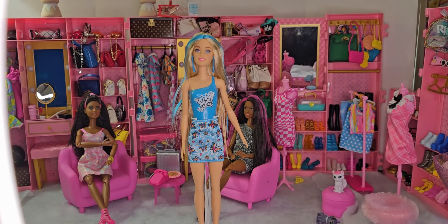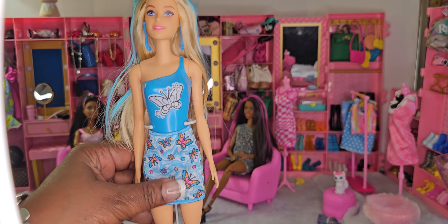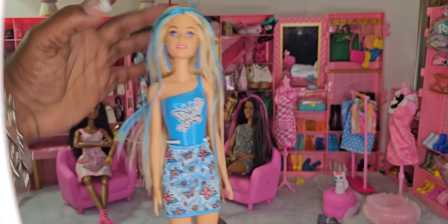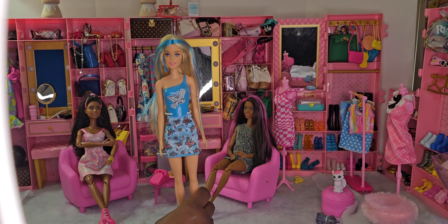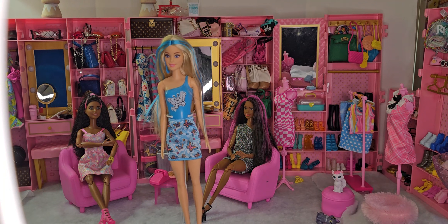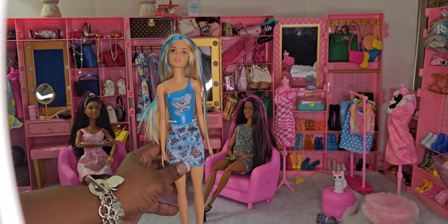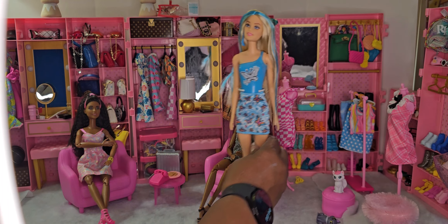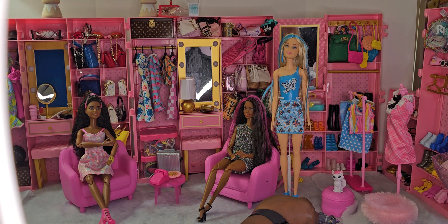Here she is all made up! She's got on her cute little skirt, her blue shoes, her earrings, and her beautiful blue hair. I love her, I absolutely love her. I cannot wait to give her a Made to Move body — her face sculpt is gorgeous, and the blue hair just sets it off. I'm going to sit her to the side as we get ready to open up her second friend.